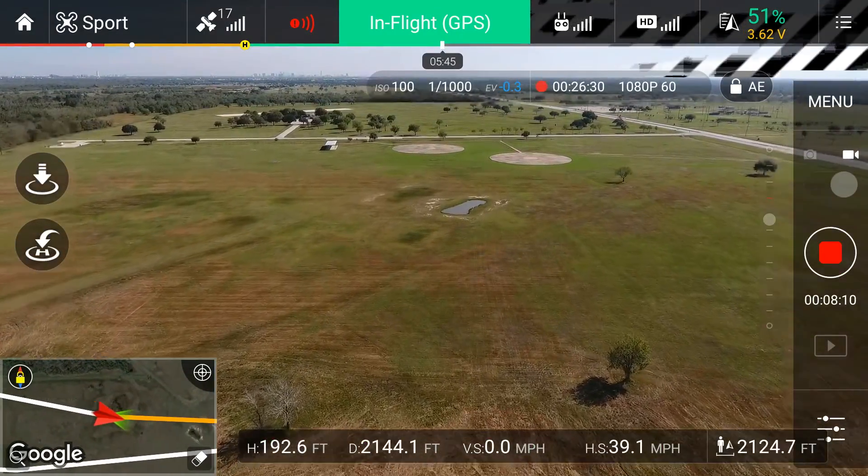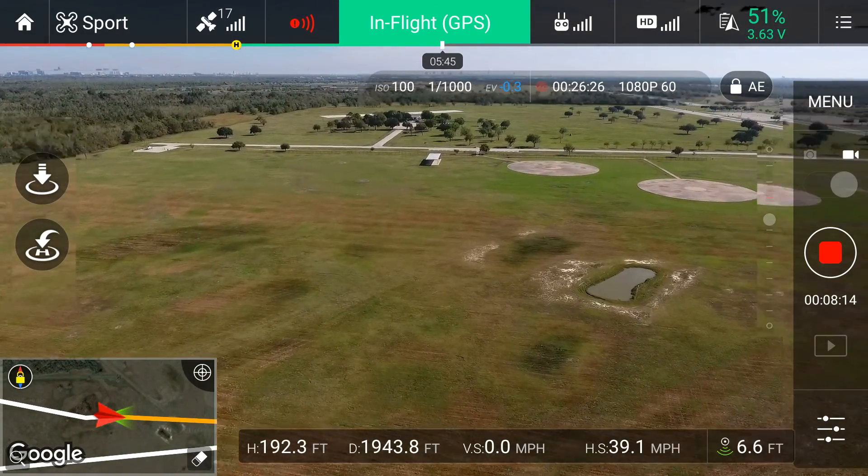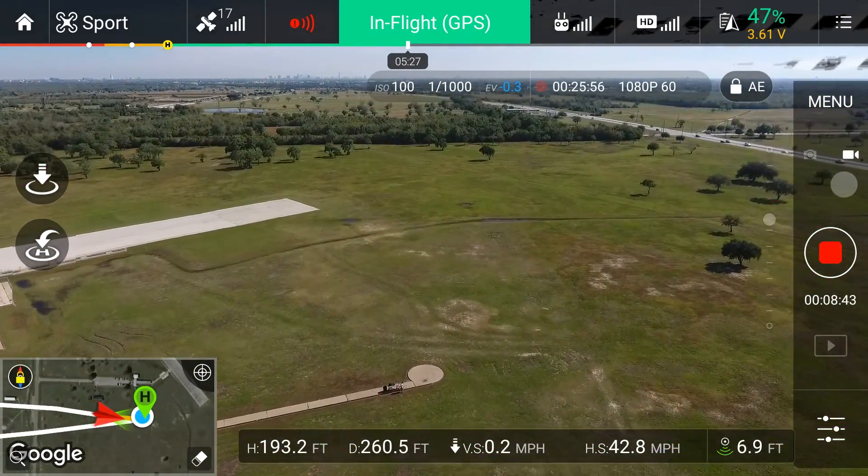I can't believe I just flew almost 2 miles away from where I am — this thing is amazing. There I am.